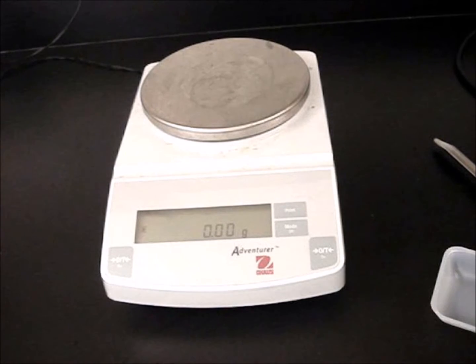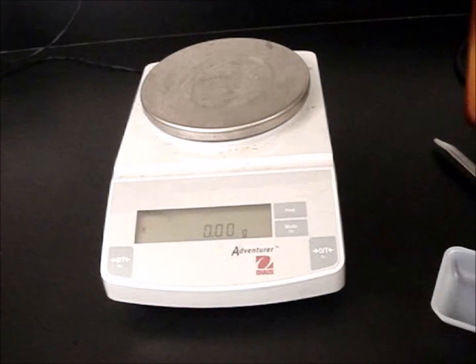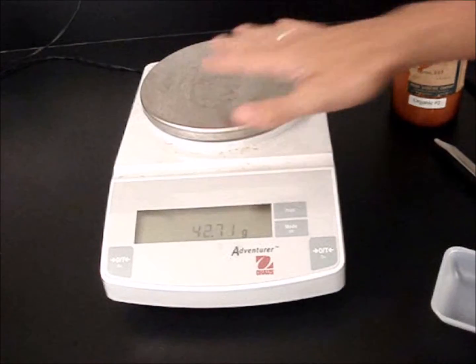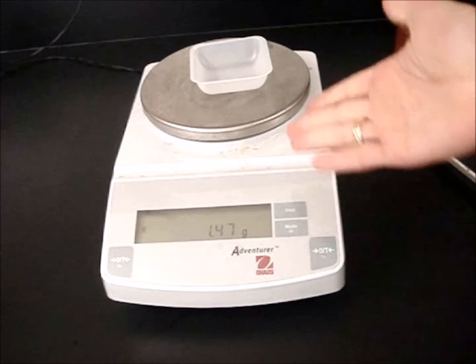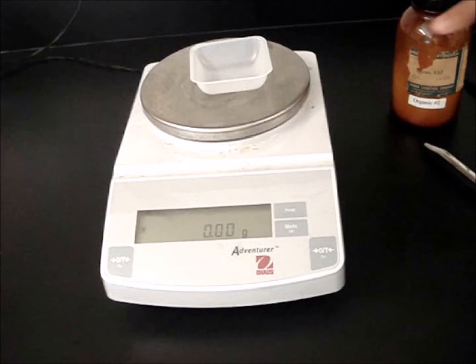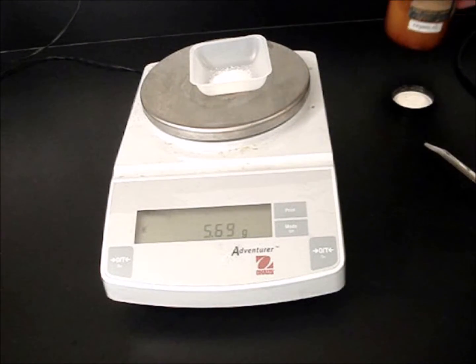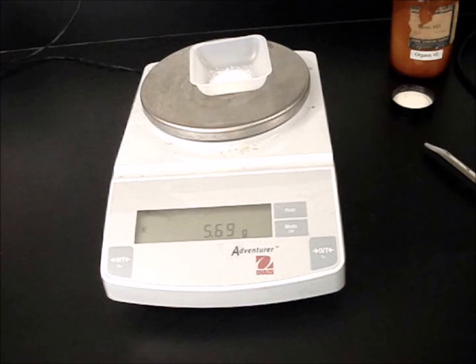We're interested just in the mass of the chemical that we're putting in it. For example, if I have some sugar and I want to know what mass of sugar I'm using, I'll obviously need to put something down. I never will put a chemical directly on the pan, so I'll need either a beaker or a weighing dish. I'll put that down. Now it's showing me the mass of the weighing dish — 1.47 grams. If I add the sugar to it, that'll be the mass of the sugar and the weighing dish. But I don't want the weighing dish, so I can hit the tare button. That'll subtract the weighing dish, and now I can pour the sugar in. And the mass it's giving me now — 5.69 grams — is simply the mass of the sugar.